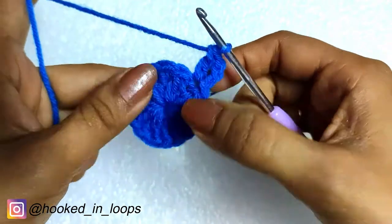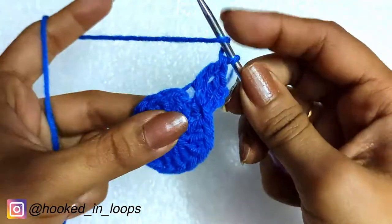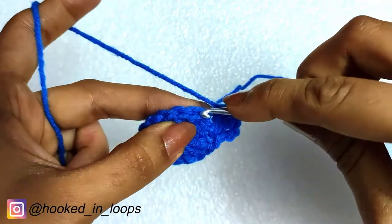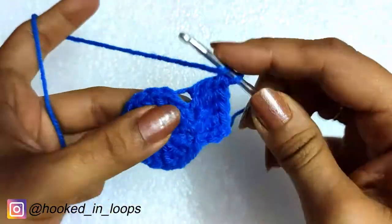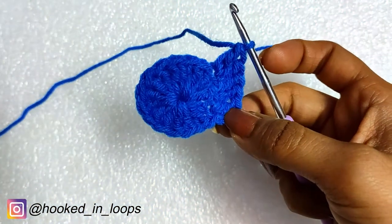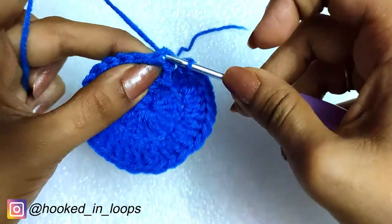We did a chain three and a double crochet in the beginning. Then in the second loop of the following stitch we are doing two double crochet stitches. In this manner we will be doing two double crochet stitches in each and every stitch of this round in the second loop of the stitches. Once done, we complete this round with a slip stitch in the third chain of the starting chain three of this round.